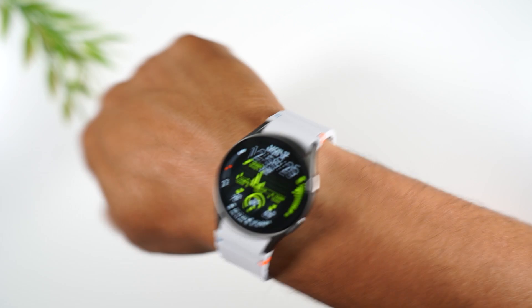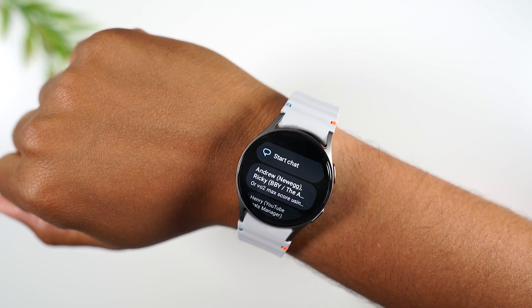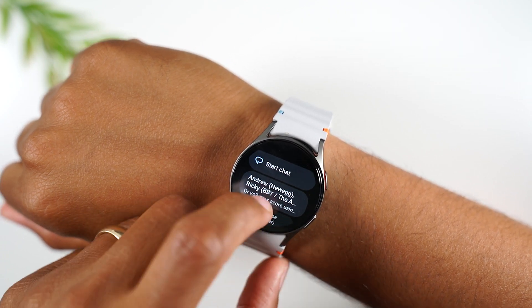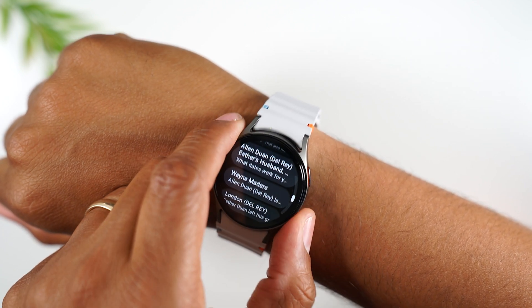Let's give it a try now — and my text messages came right up. I can start scrolling through to see what new messages are there and what I want to respond to.